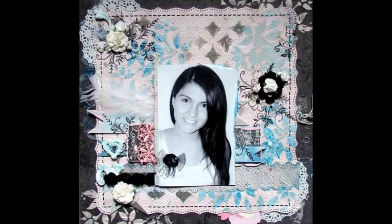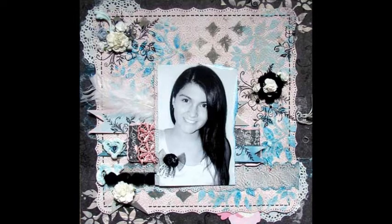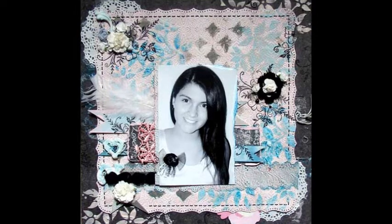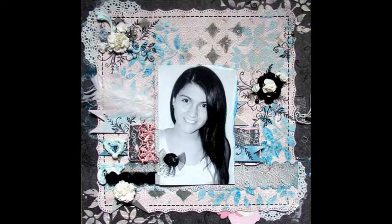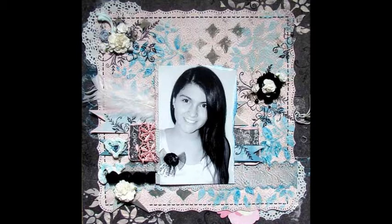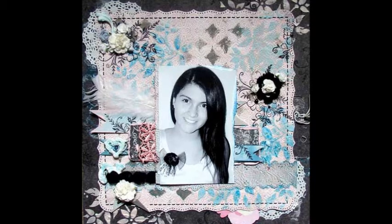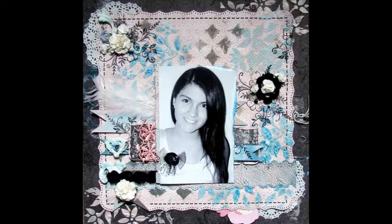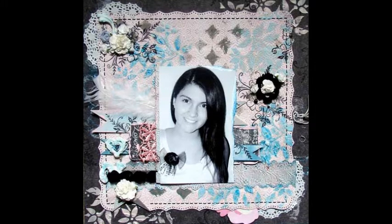About the artist: Agnieszka Bledia loves to make 12 by 12 inch pages, canvas, and some OTP projects. She designs for several manufacturers from USA, Australia, Scandinavia, and Poland. You can see more of her work at BlediaScrapology.blogspot.ca.